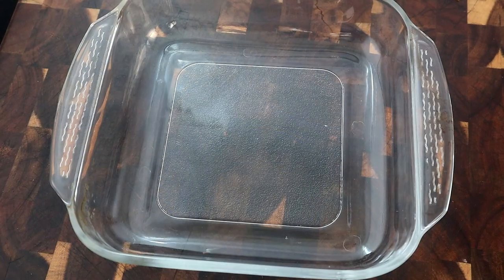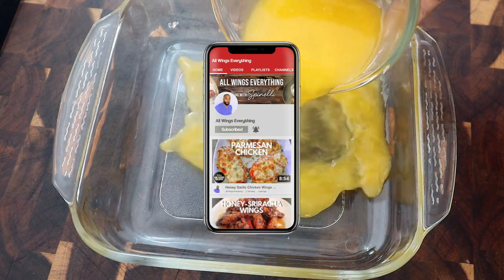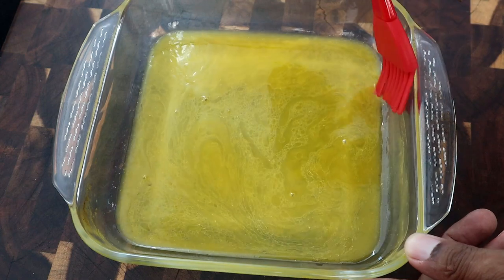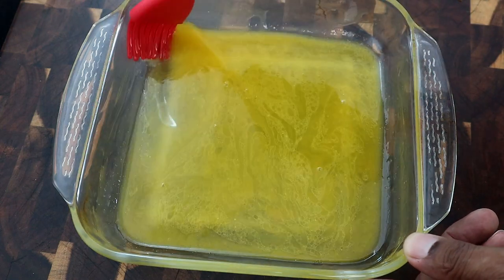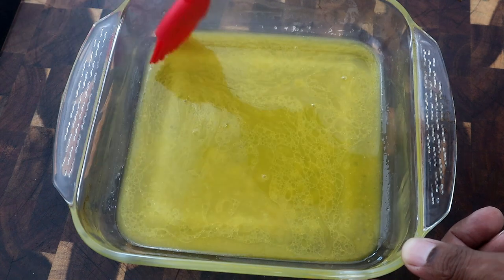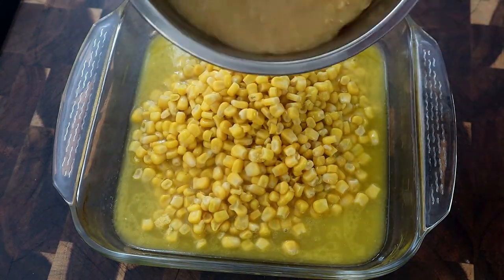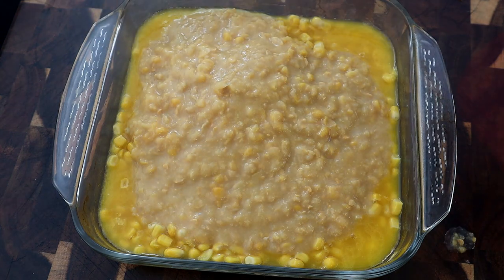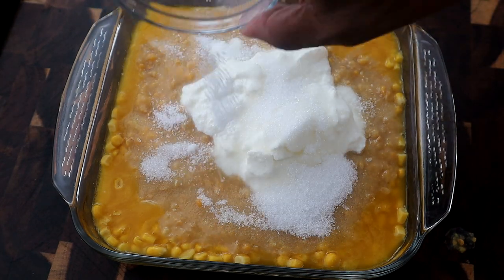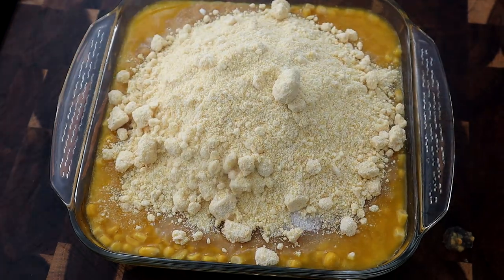Alright guys, let's get started. The first thing we're going to do is take our melted butter and add it to our dish, then brush it around the sides so the casserole doesn't stick as it rises. Next we're going to add our whole kernel corn, then our cream corn, our sour cream, our sugar, our salt, and then we're going to come behind that with our Jiffy cornbread mixture, and we're going to get this mixed up.